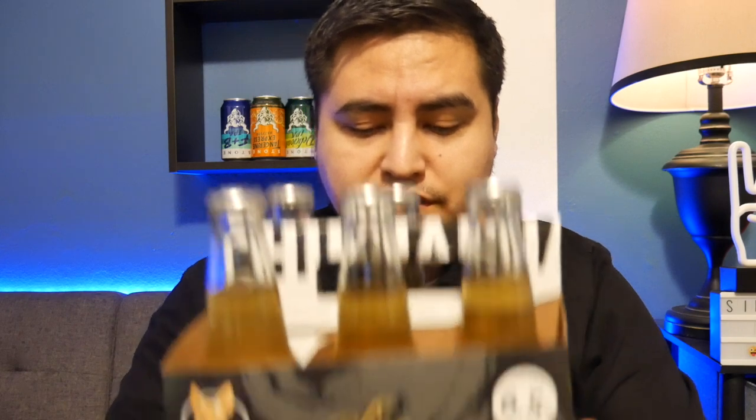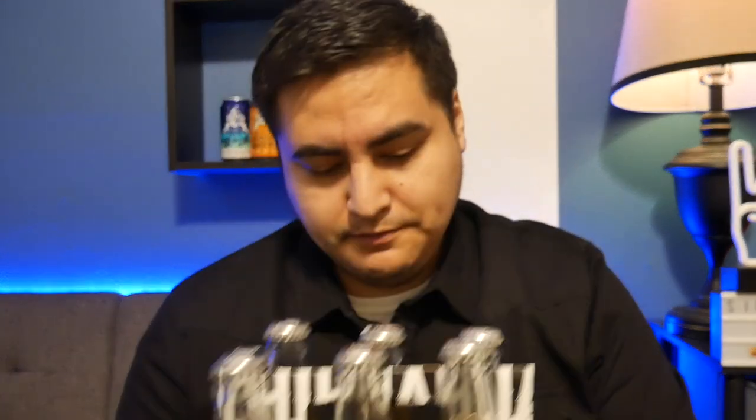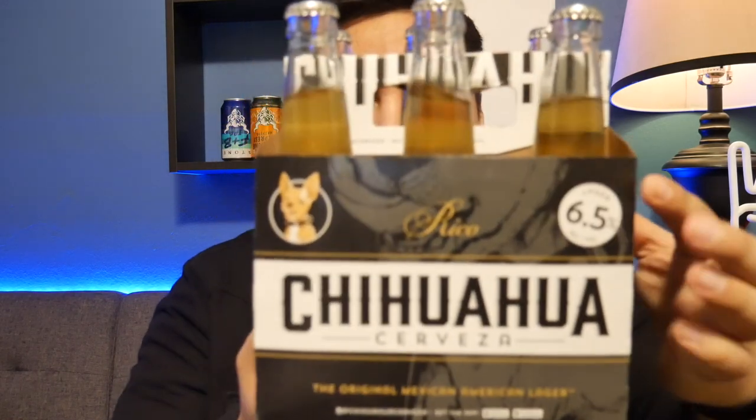As I mentioned, the packaging has changed — they used to have the Chihuahua in the middle. Now it looks a little more like a craft brewery packaging, kind of tight though. It's black, which to me indicates the Mexican beer they're competing with is Modelo Negro, as opposed to their other beer which has blue packaging, indicating a lighter style. But this packaging is tight, I like it.